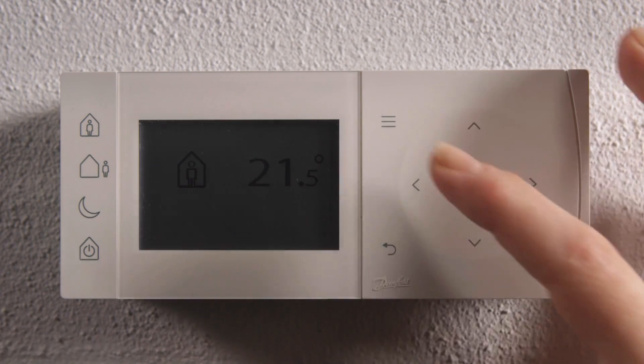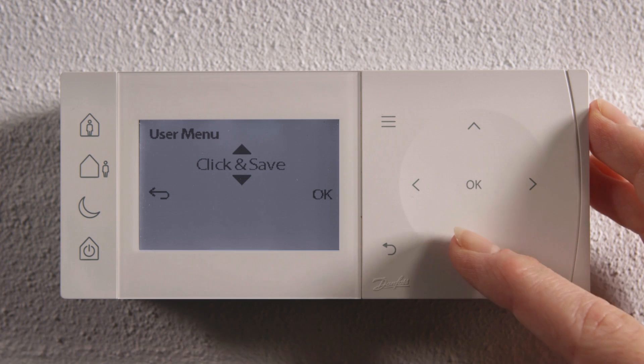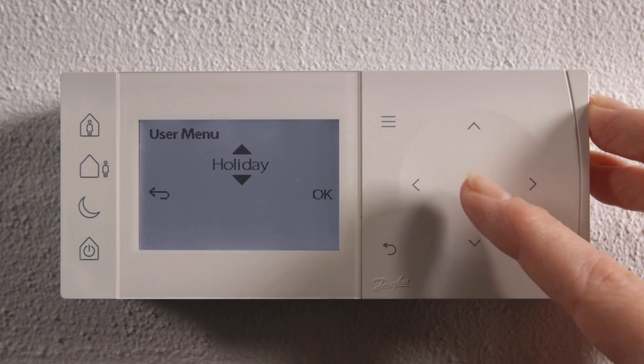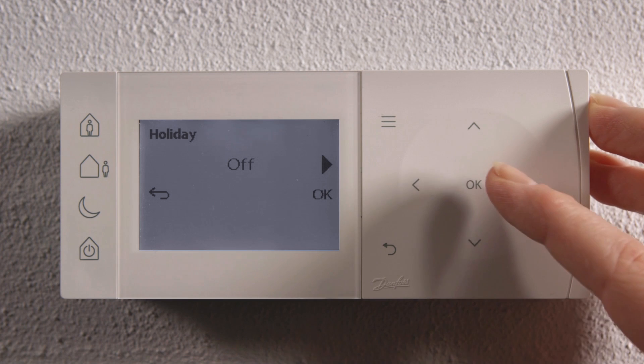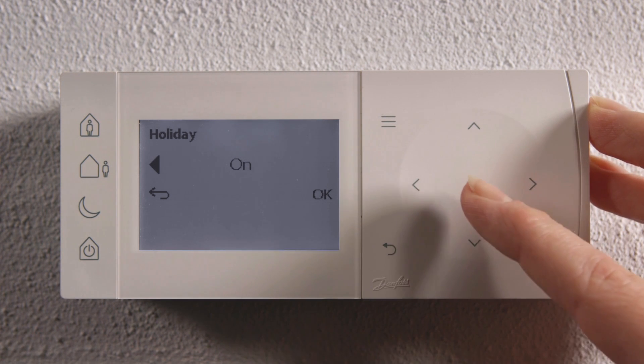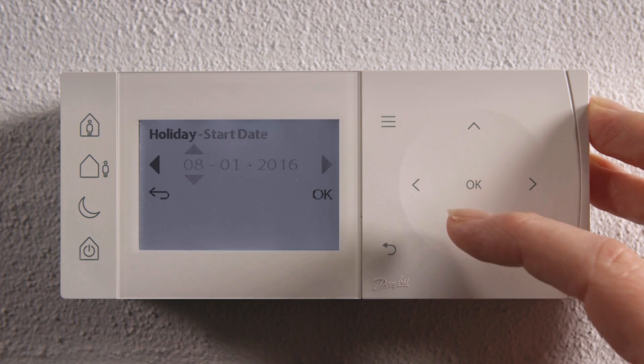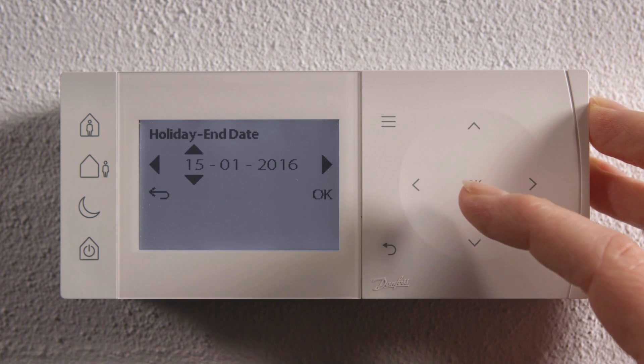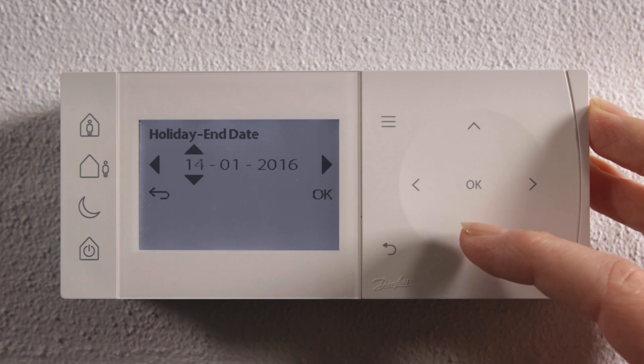Energy-saving features are easy to access and set up. It's time for holiday and you activate the holiday mode. Set the start date and press OK. Then you set the holiday end date using the arrows.